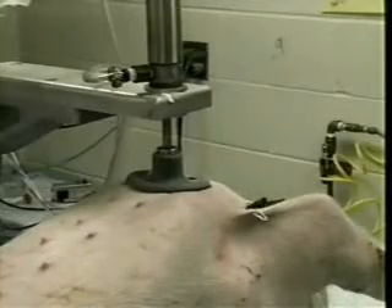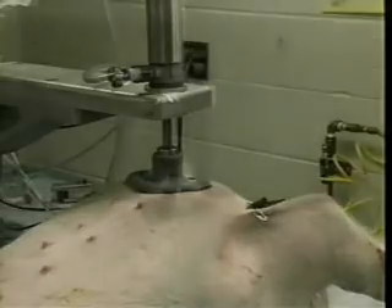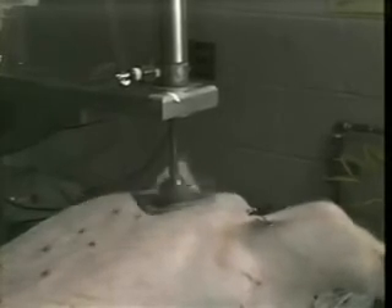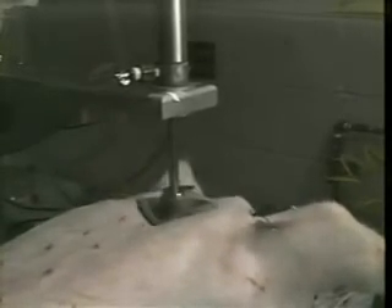Just prior to beginning compressions, two breaths are delivered. Then, using an automated compression device which compresses the chest just like manual CPR, compressions are performed at 100 times per minute, and ventilations are performed at one breath for every 12 compressions.